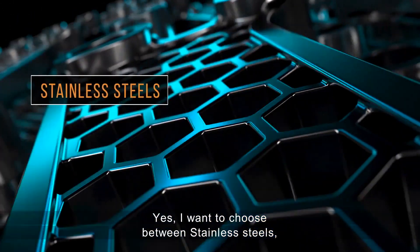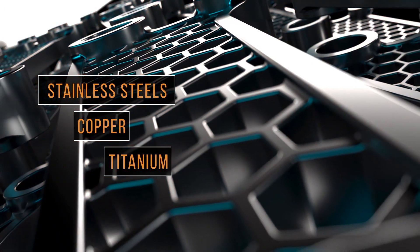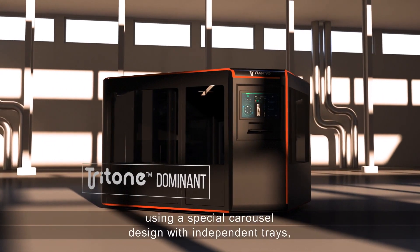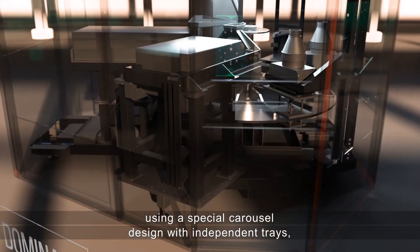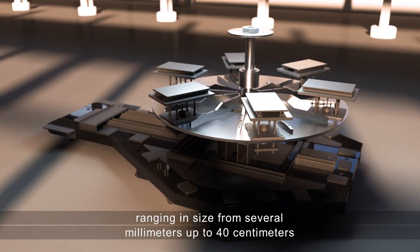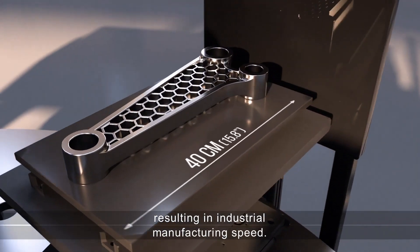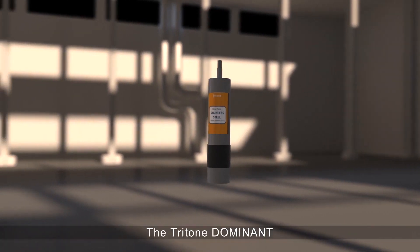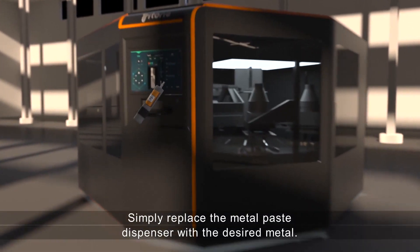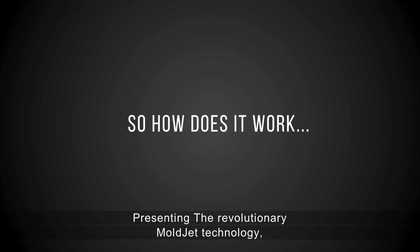Yes — choose between stainless steels, copper, or even titanium. Introducing the Tritone Dominant. Using a special carousel design with independent trays, it enables parallel workflow in the multi-processing of parts ranging in size from several millimeters up to 40 centimeters, resulting in industrial manufacturing speed. The Tritone Dominant can easily manufacture a variety of metals — simply replace the metal paste dispenser with the desired metal.